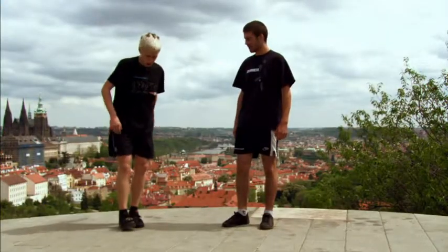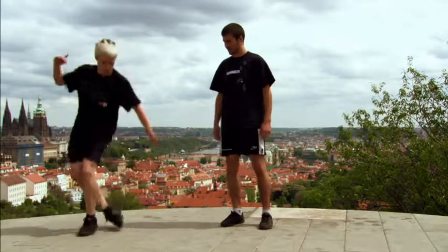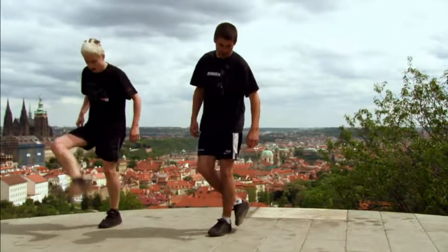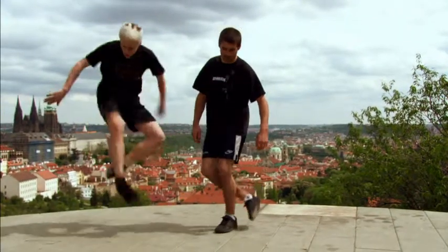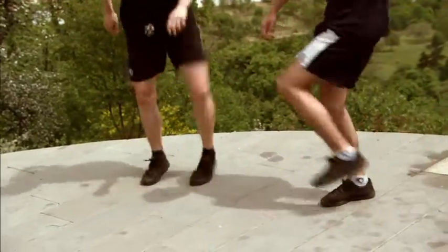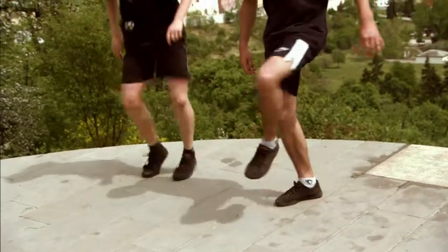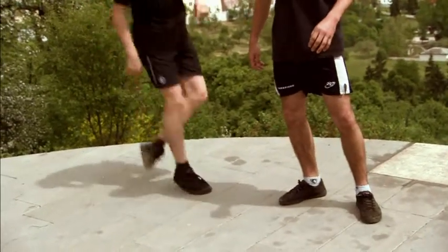Now we're going to move to the stepping set, which is kind of similar to the Mirage from a clipper. First throw the ball up and then fastly move to the side with the performing leg.